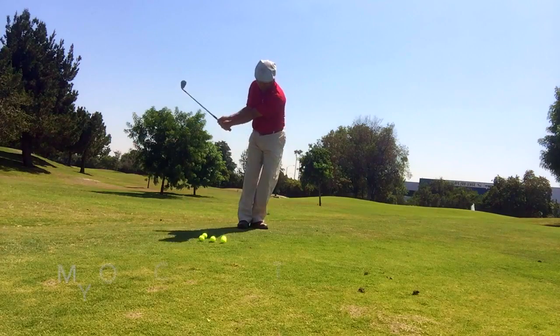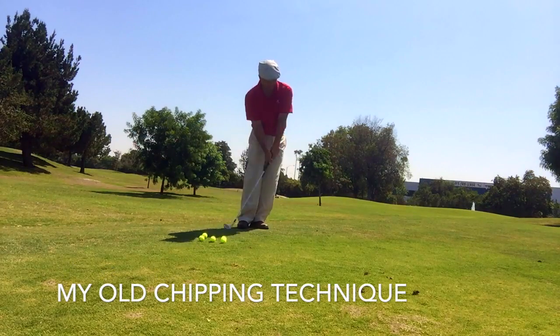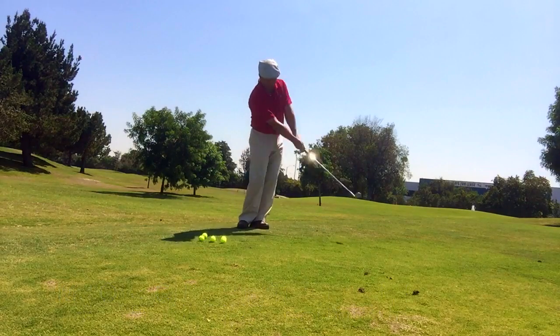What Lee was telling me was you just need to use a one-lever swing. Lee's very versed in the Golfing Machine and we know there are a lot of different ways to create leverage in your swing with all your different joints, but this is just the simplest thing I've ever seen. I've always been very frustrated by my chipping because I hit the ball very inconsistently — I always thought you try and use a miniature full swing.